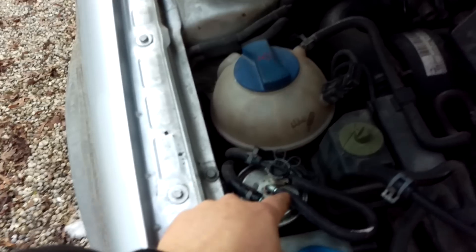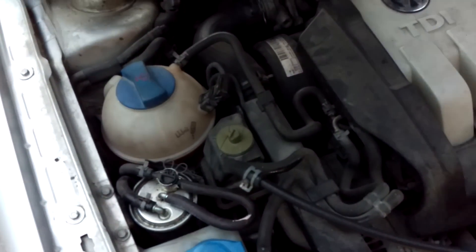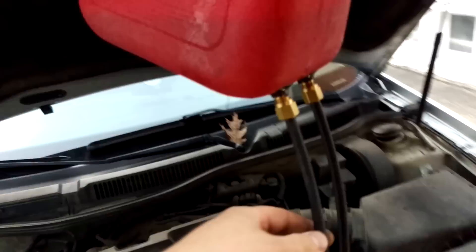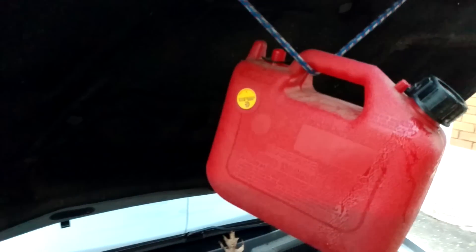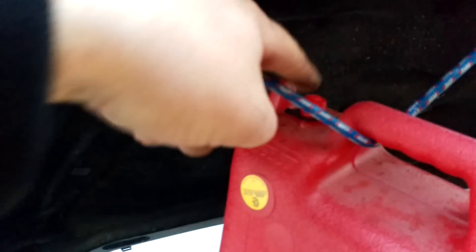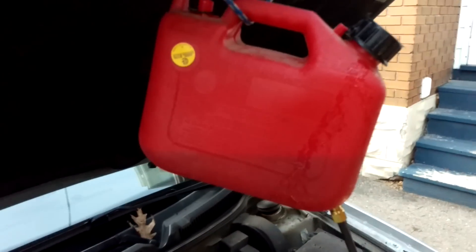I don't speak German, so I couldn't figure out the lift pump fuse — I just looped it around here so I don't have to worry about that. This is an air line, two air brake fittings plumbed into a jerry can. And there's the transmission fluid with diesel mix hanging there, and of course the vent cap's off. Basically it just keeps cycling it through until it's all gone.